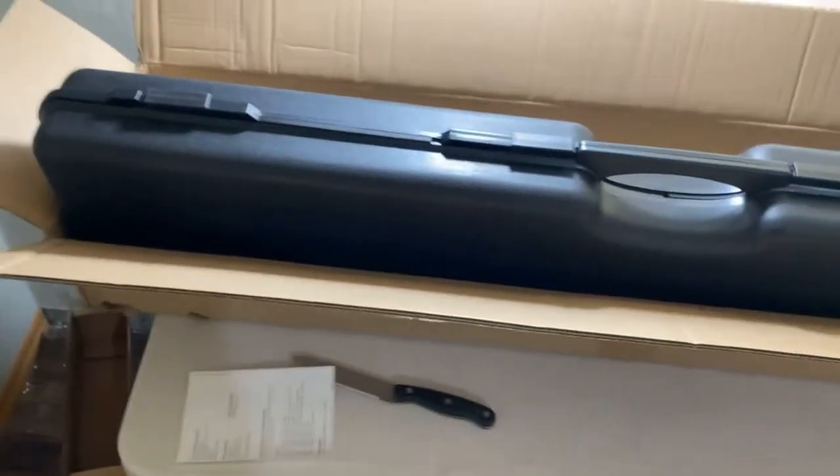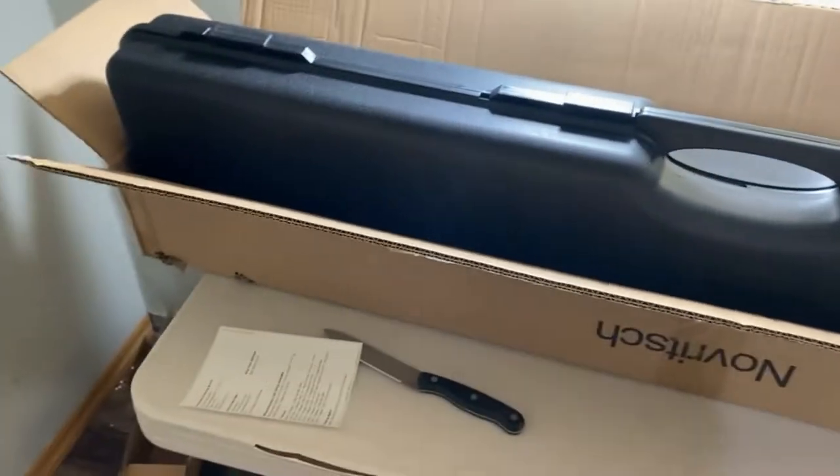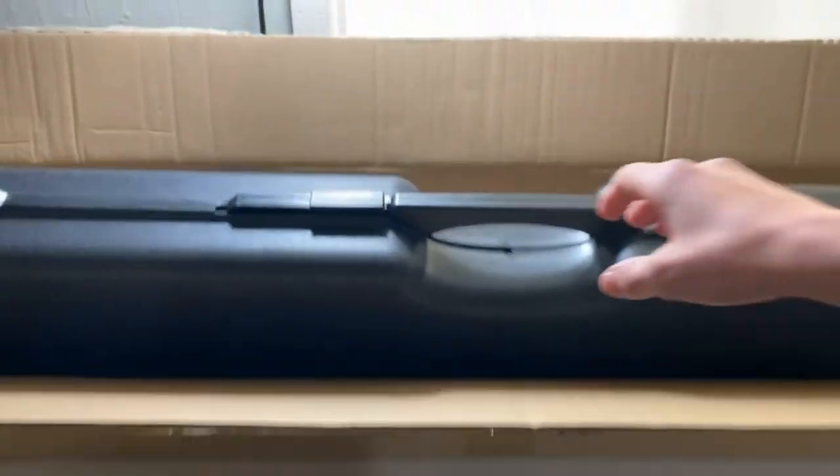Here's our Novritsch gun case. We got some shipping stuff with my address on it - but who cares, you don't know who I am anyway. Wow, that case is a lot thicker than it looks on camera - it's pretty thick and seems pretty sturdy. A lot of people were complaining about thin case walls and how the bolt would crack the case, but I think Novritsch fixed that along with some other problems from the first couple of batches.